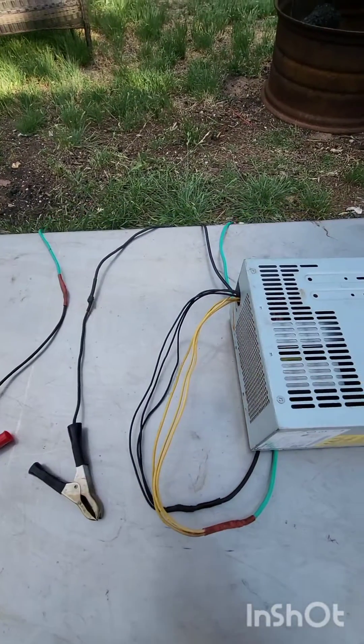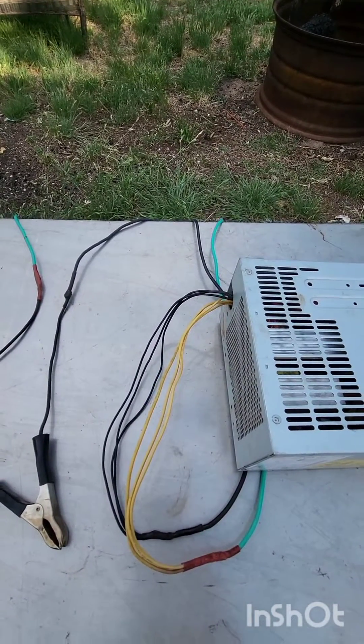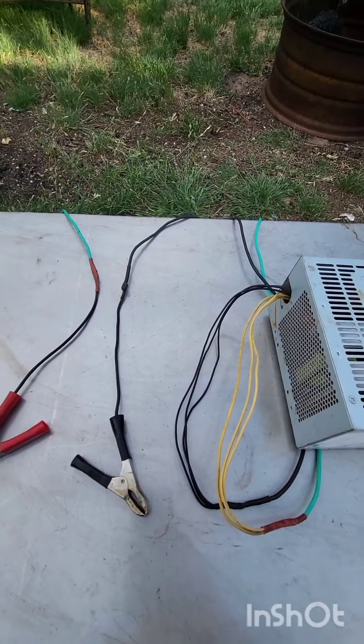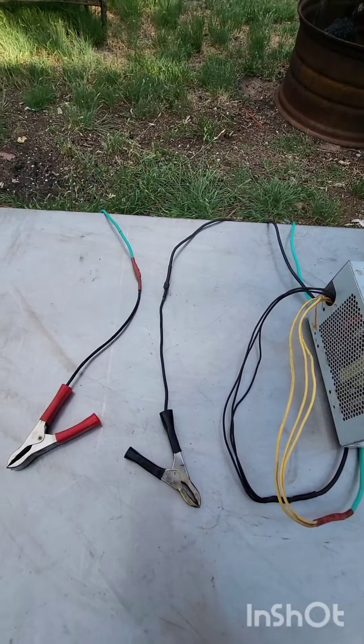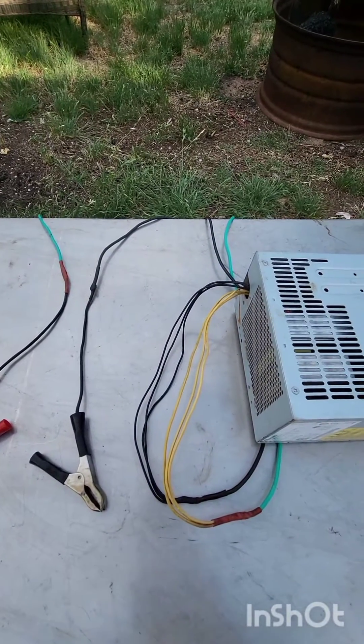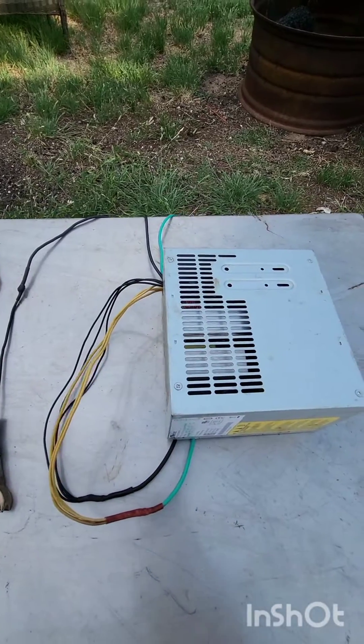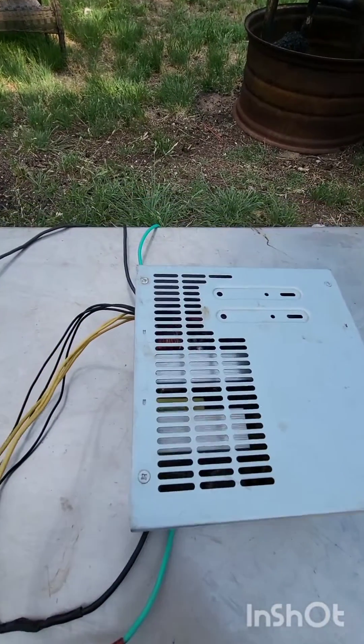Connected it to a longer lead that goes to my alligator clips that I hook up to my tank. There are different applications — sometimes you want more amperage, sometimes you want less. I'm looking at getting into some electroplating, and one of the things you need is a low amperage so you can create the solution.